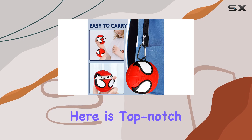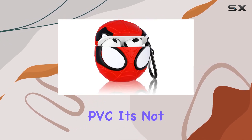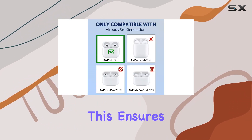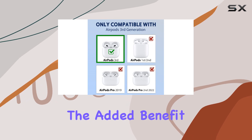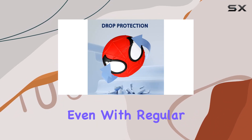The material used here is top-notch. Made of high-quality and reusable silicone rubber PVC, it's not only elastic but also tear-resistant. This ensures durability and longevity, plus the added benefit of easy cleaning. The case keeps its shape and won't deform even with regular use.